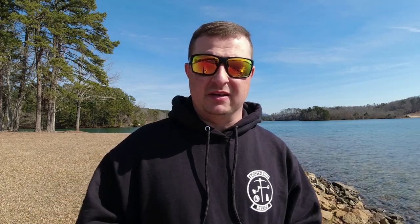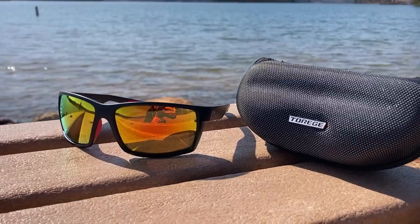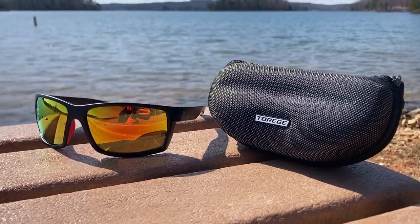If these glasses are something you're interested in, check out their website — I'll put all that stuff down in the description with a link so you can go straight to it. I believe these are around the $40 to $50 range — not bad at all. This is not the only style they have; they've got a bunch of different styles, including certain glasses for people who are in the snow, skiers, and snowboarders.